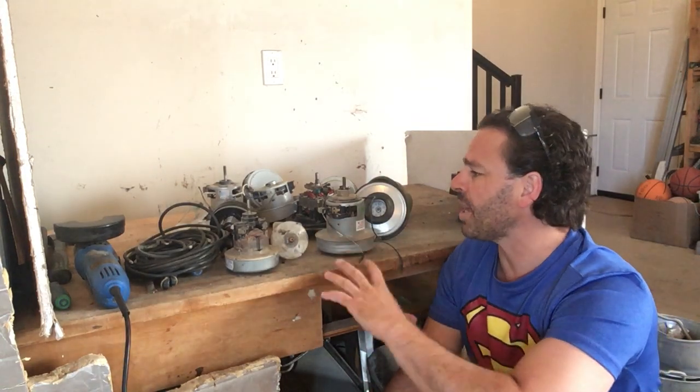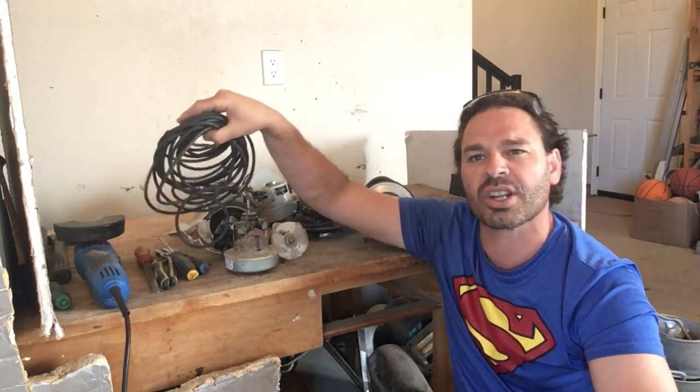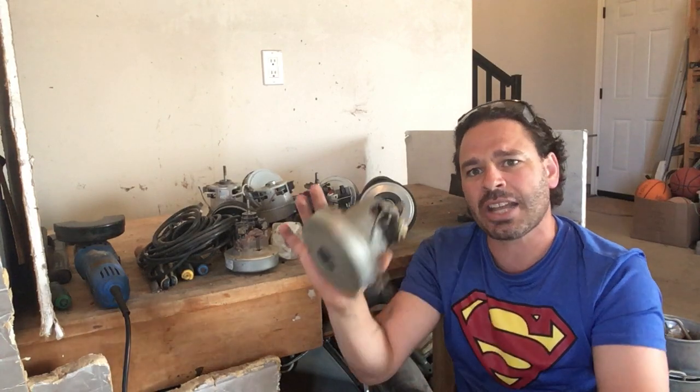I've also had some people comment that they no longer touch the motors because they believe they have been replaced with aluminum windings instead of copper. That is true on some of them, but in my opinion all the motors are still a great find. I will pick up the rest of the vacuum cleaner even if the power cord is gone.